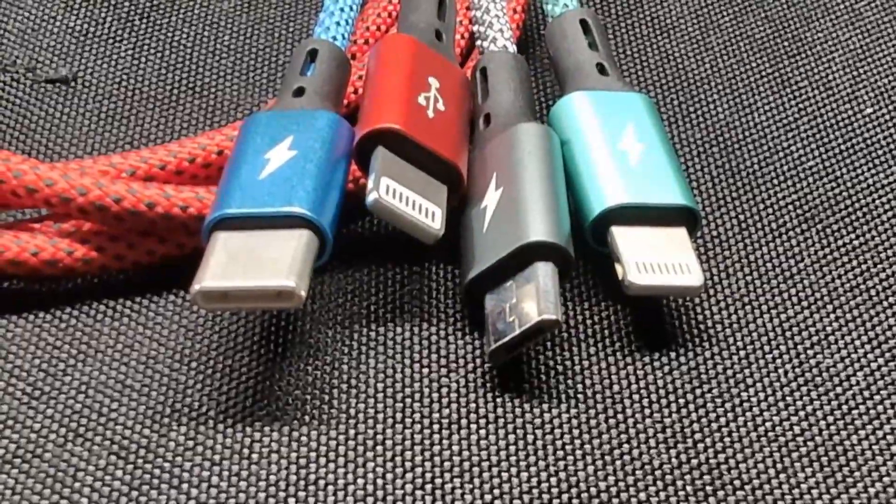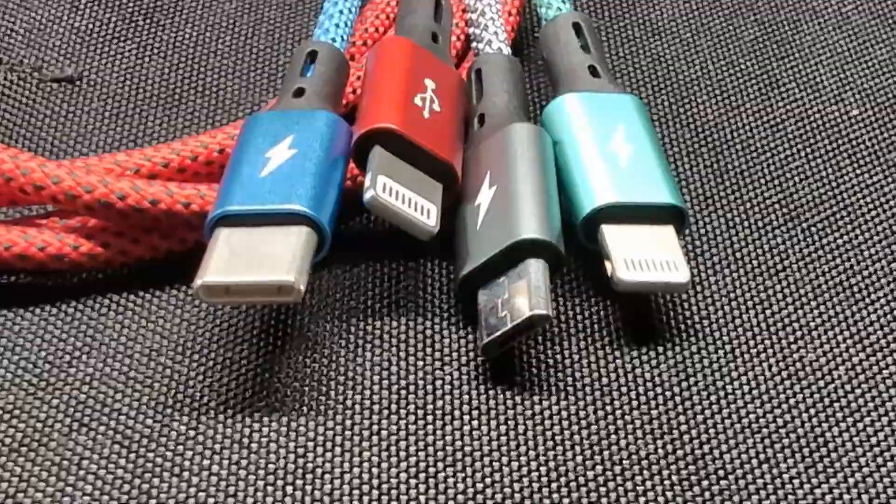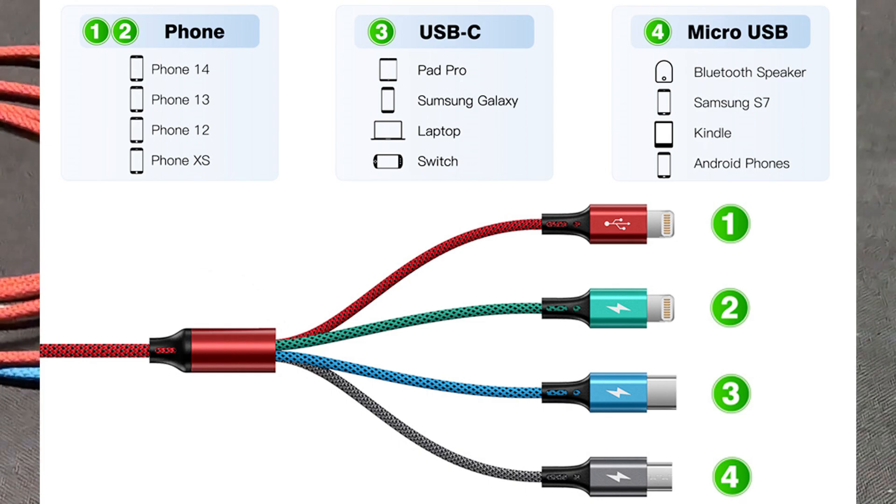This is a pretty nice 4-in-1 charging cord. The cord plugs into USB-A and it has four options for charging. You get a micro USB, a USB-C, and dual lightning connectors.